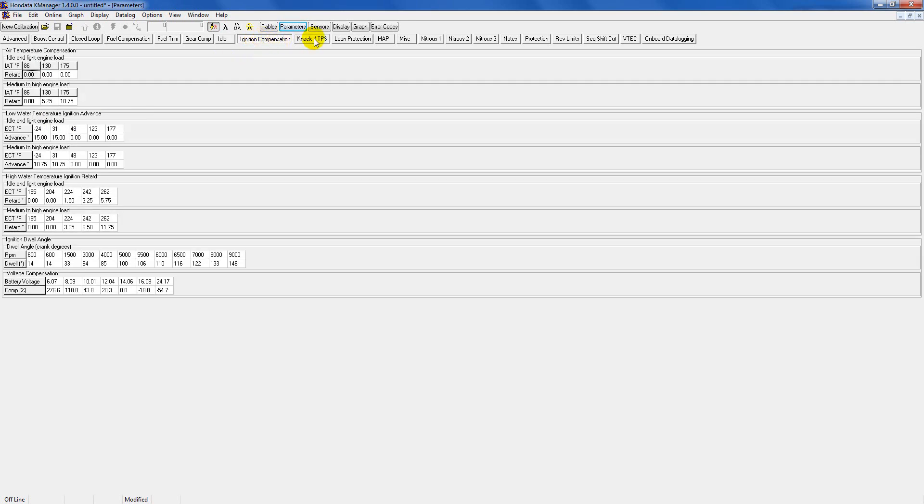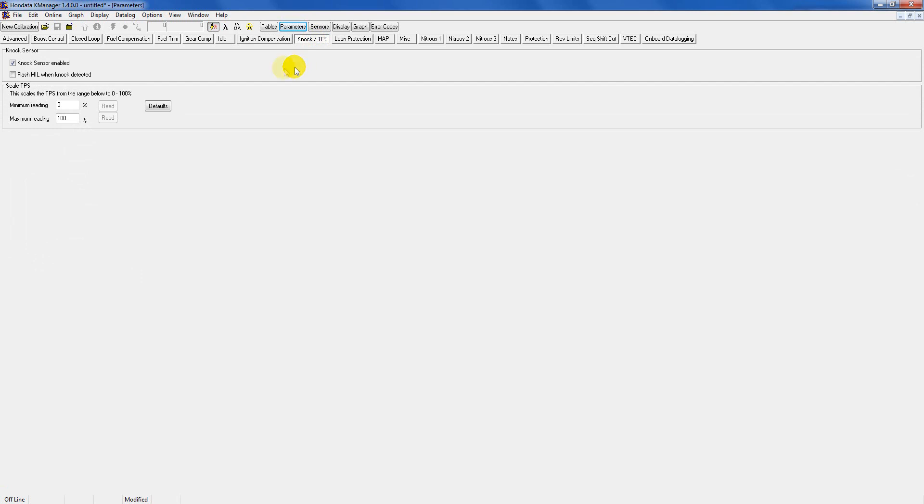Ignition compensation you don't have to touch. Knock and TPS: you're going to want to have knock detection enabled, especially if you've got a high compression motor or a turbocharged setup — really any motor, just leave it on. 'Flash MIL when knock detected' is extremely helpful because if your car does have knock, your check engine light will flicker. If you see this while driving, immediately let off the gas and be gentle with the throttle. If you keep seeing it, just stay very light on the gas.